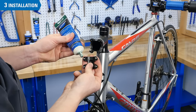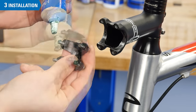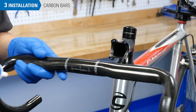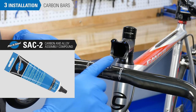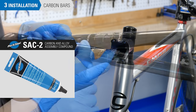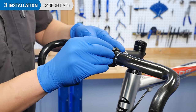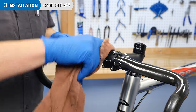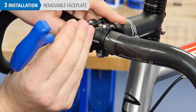Begin by applying grease or thread locker to the faceplate bolt threads. If you are installing a carbon bar, it is wise to apply an assembly compound such as Park Tool SAC-2 where the bar meets the stem. This will help create the needed friction between the bar and the stem to resist rotation, and will also act as a barrier between the bar and stem materials. Install the new handlebar into the stem, but don't fully tighten it yet.